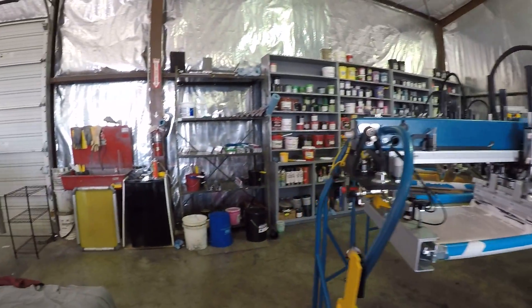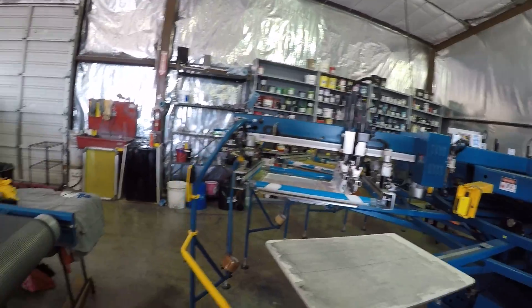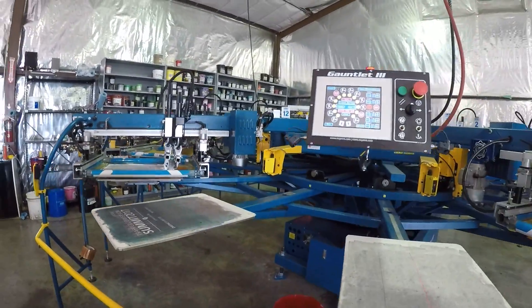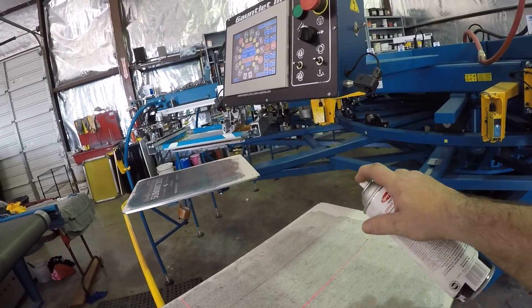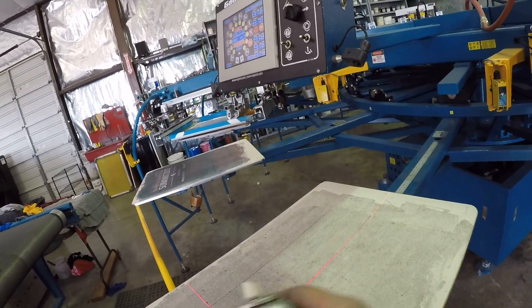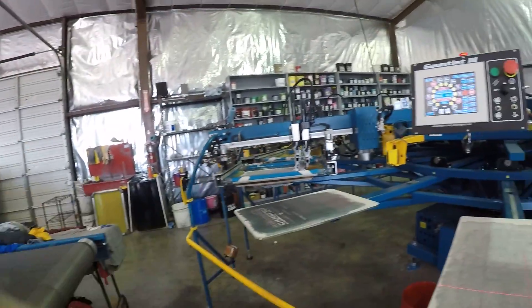Y'all want to do another test print? Let's do another test print before I shut her down. Watch this — I'm going to do something I hate. I hate spray tack. I just hate the hell out of it. But I'm using it because I'm being lazy.